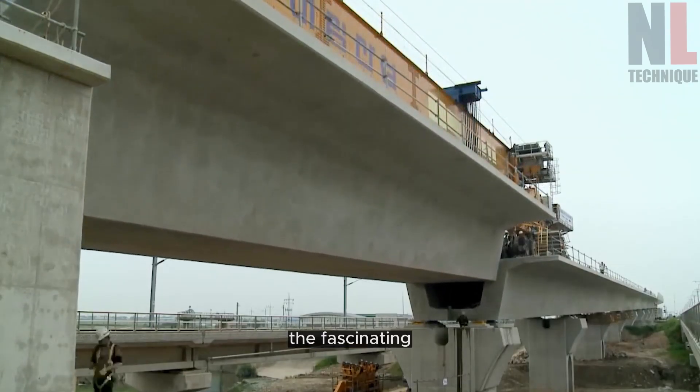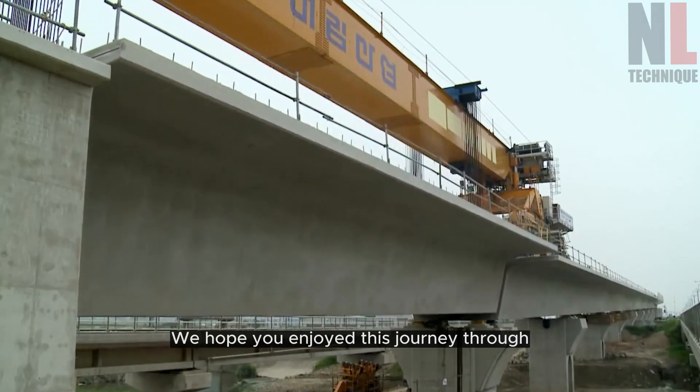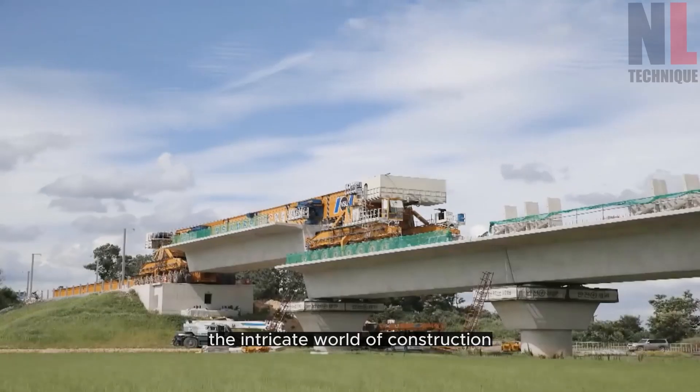And there you have it — the fascinating process of assembling prefabricated beams in bridge construction.